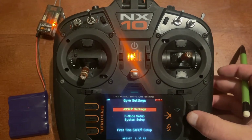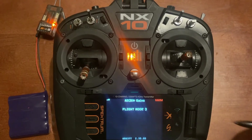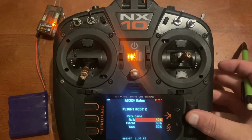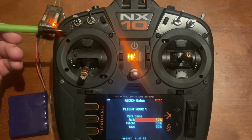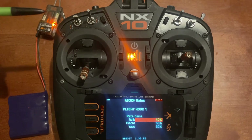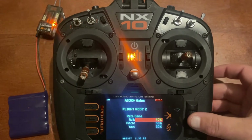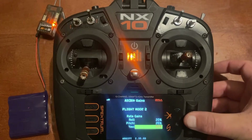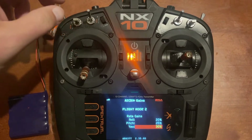Now we'll go back and into AS3X settings, then AS3X gains. On flat mode 3 there are no gains because we turned it off. When we go to flat mode 2 we'll have standard values of 60, 50, and 40. You can go in and adjust those up or down. We'll have the same values for flat mode 1. If you wanted different levels, you could set something like 20, 25, and 30 for the middle setting and 60, 50, and 40 for the high setting.